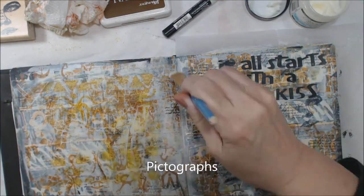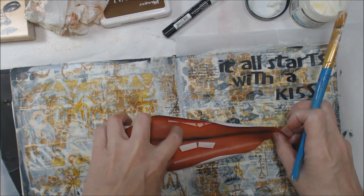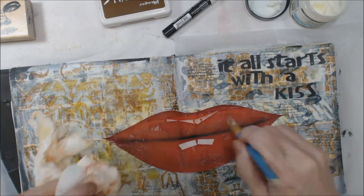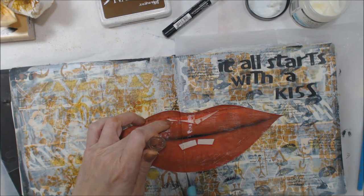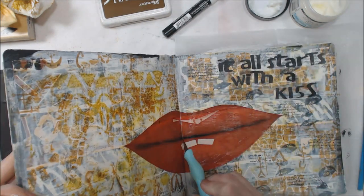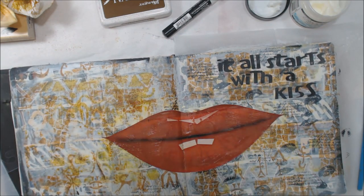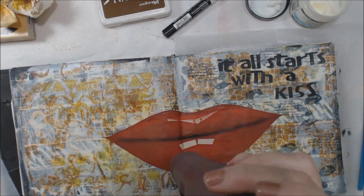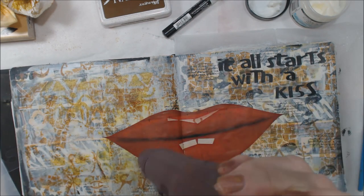Now we're finally up to step number six, which is add a focal image. Since we're talking about kisses, I have some nice big lips for my focal image. I'm going to split that down the middle, just because when you open and close the book so much, it tends to crease and wear right there anyway. So I want to make sure I don't have an issue later with the folding of that page.